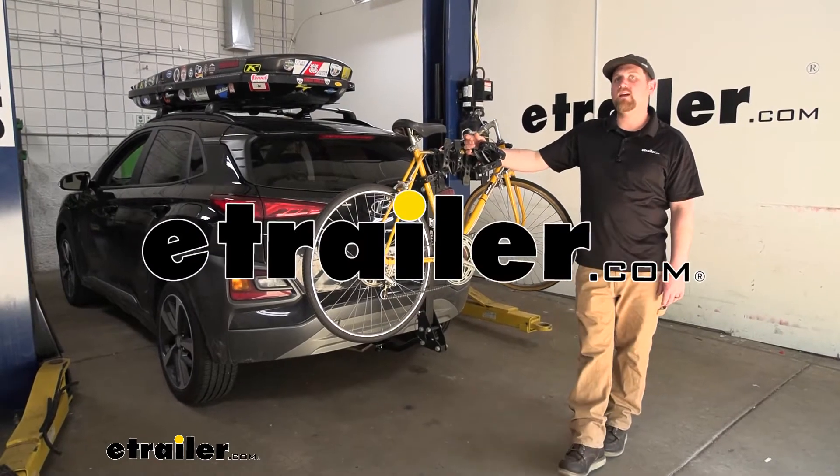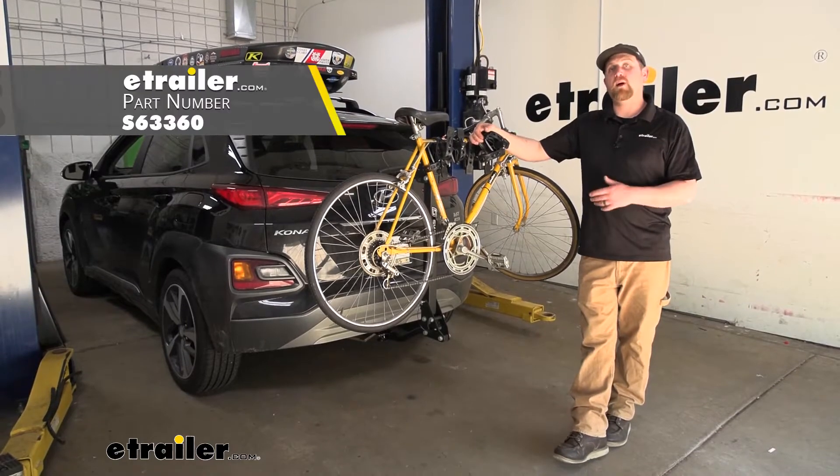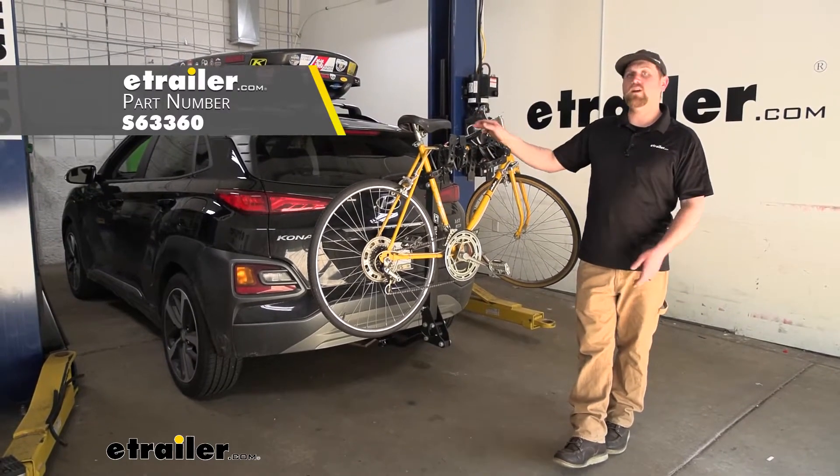Hey everybody, Ryan here at eTrailer. Today we're going to be taking a look at the Swagman Trailhead Hitchmine bike rack on our 2020 Hyundai Kona.